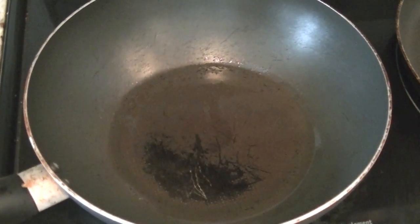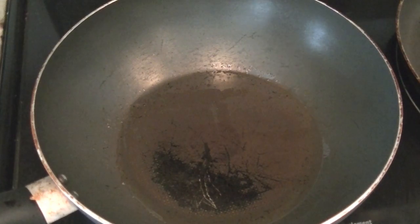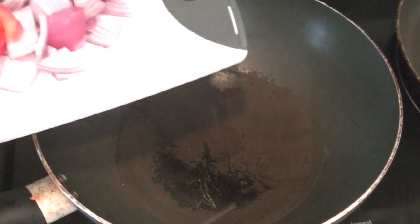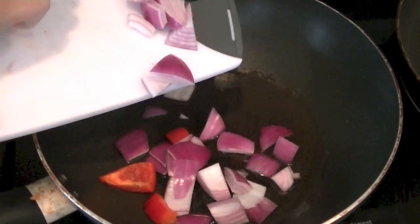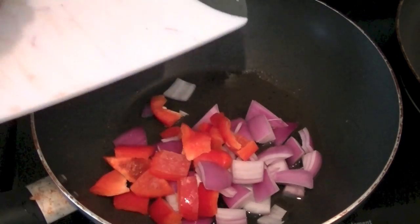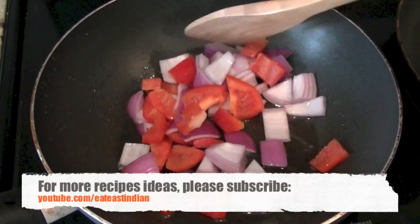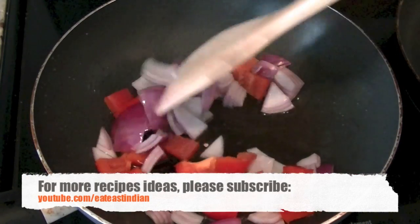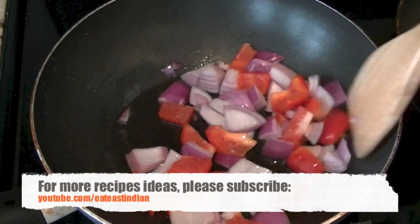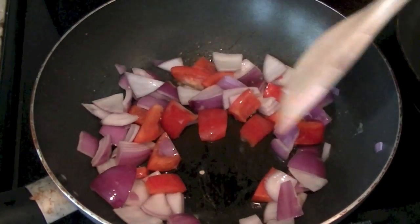Heat 2 to 3 tablespoons of oil in a wok or in a pan and add 1 small chopped onion and bell peppers of your choice. I'm using red. You can also use green, yellow, or orange. We are going to sauté our onions and bell peppers for about 2 minutes. Once they are thoroughly coated with the oil and have become a little soft, we'll go ahead and add our sauces.